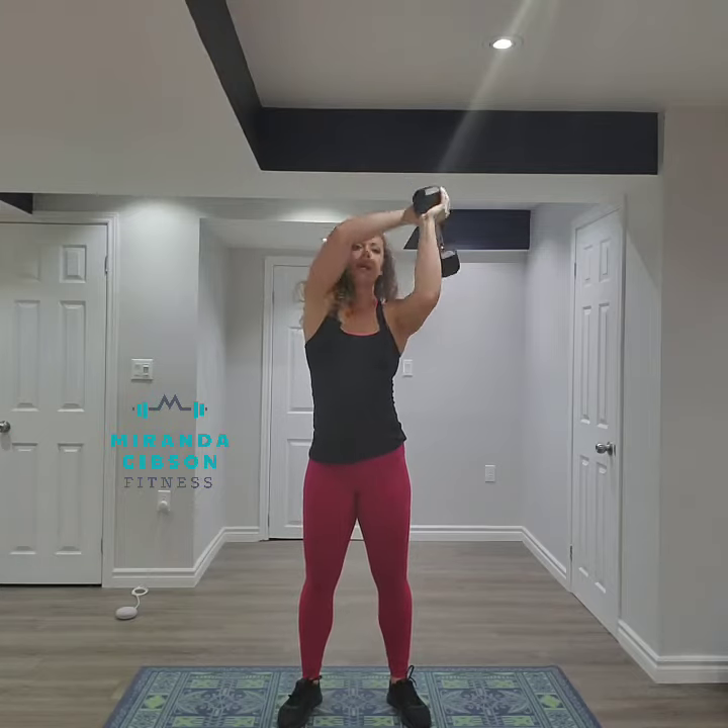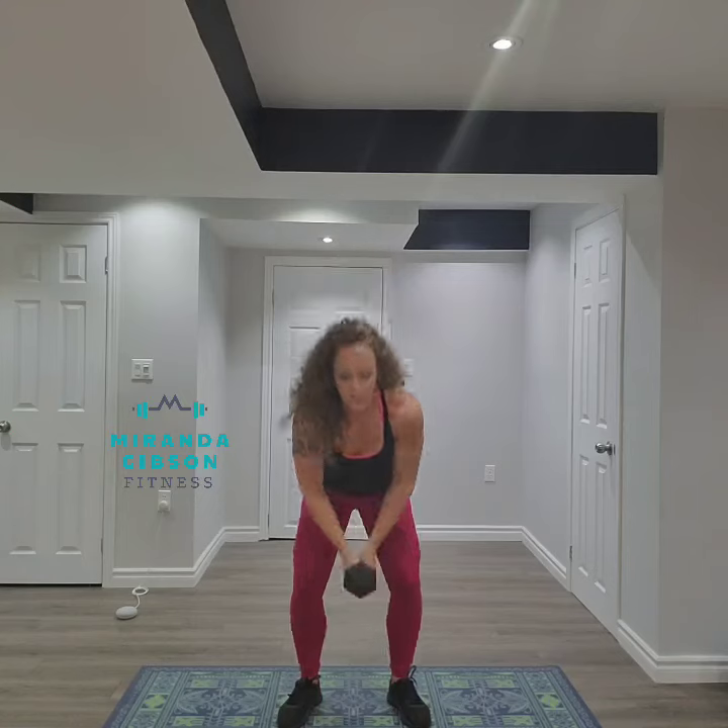The only movement should come from your elbows. When you're ready to put the weight back down, bring it around your head and place it on the ground.